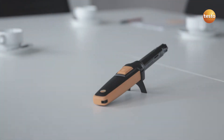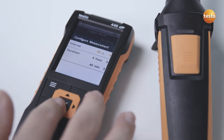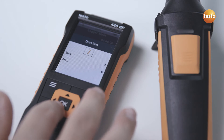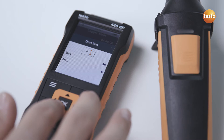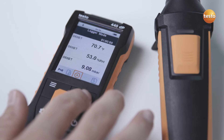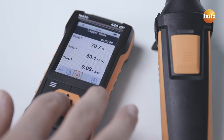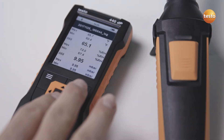An intuitive menu for long-term measurements is stored inside the Testo 440 for recording IAQ parameters. Simply enter an individual interval and the desired period. The results are stored in the instrument.